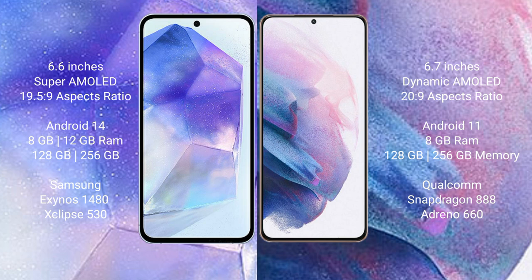Samsung Galaxy A55 runs on the Android 14 operating system. Samsung Galaxy S21 Plus runs on the Android 11 operating system.